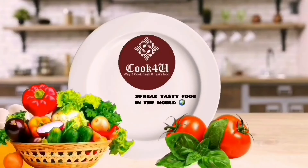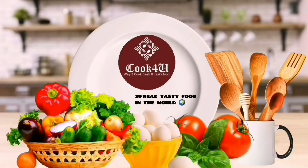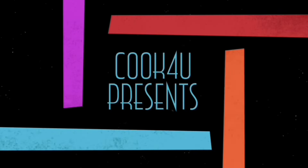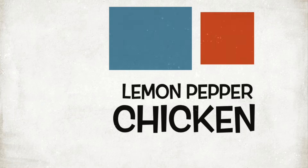Cook for you presents the tastiest food in the world. Please subscribe to the channel and hit the bell icon for daily notifications. Today, cook for you presents lemon pepper chicken.